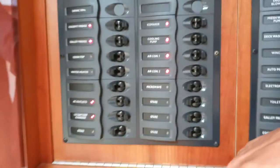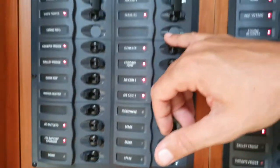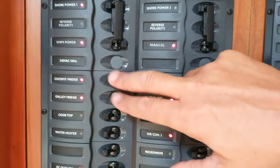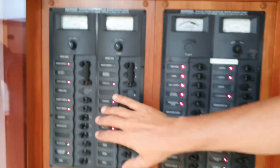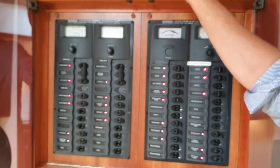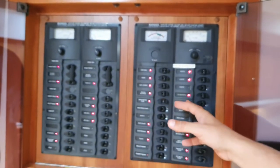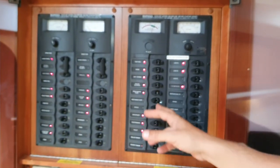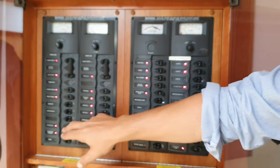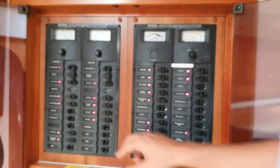The DC outlets run the TVs and all that stuff. The ice maker is always left on. The galley fridge and cockpit fridge are always left on and always run off the 240 volt. So when you take the boat out and the generator is not running, you can just use the cockpit fridge and galley fridge.